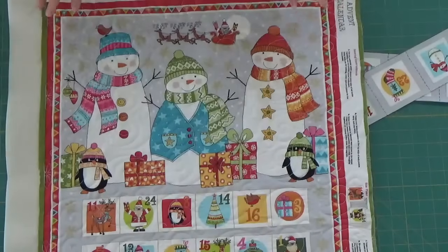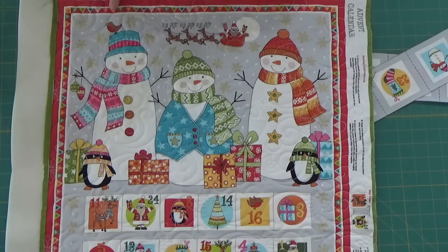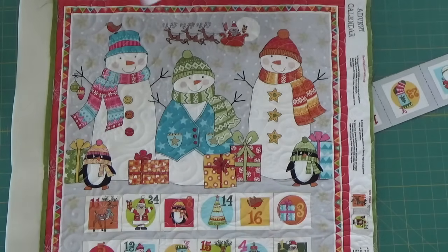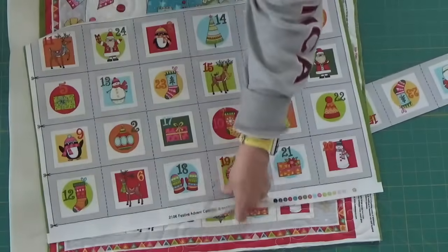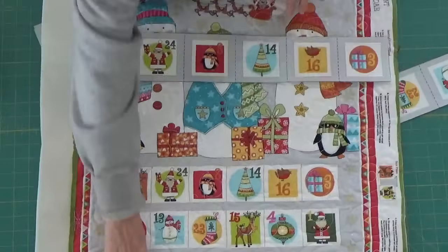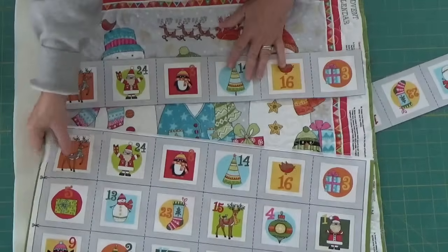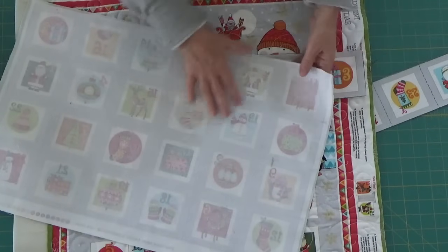So here is the front. I'm going to walk you through exactly how I did this because there are a couple of things that I did differently than what the instructions called for, and I think it's important that I tell you because they are drastically different. So here is the panel — they come in one full piece like this, attached to the bottom, so it comes as one great big piece.